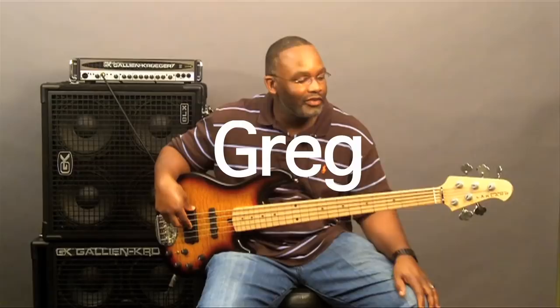Hi, this is Greg at The Perfect Bass, and I have here the Lakeland Skyline 5502 Deluxe model. The cool thing about this bass is it is an all-ash body. The top is a quilted maple top. We also have here a maple neck and a maple fingerboard.